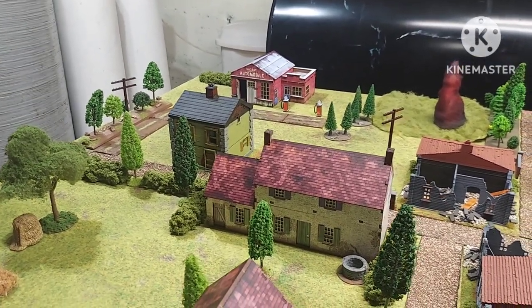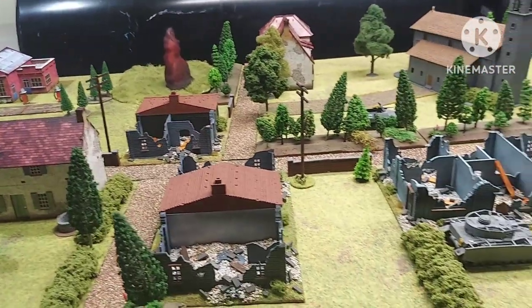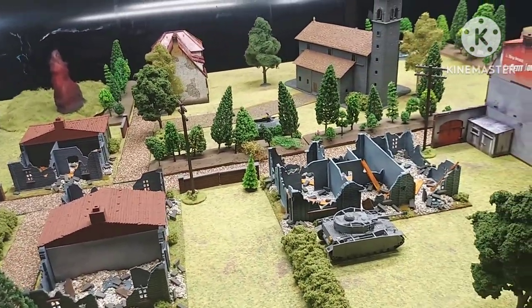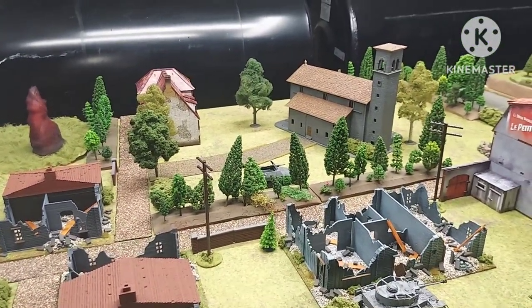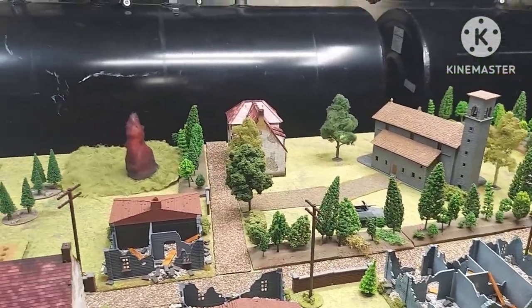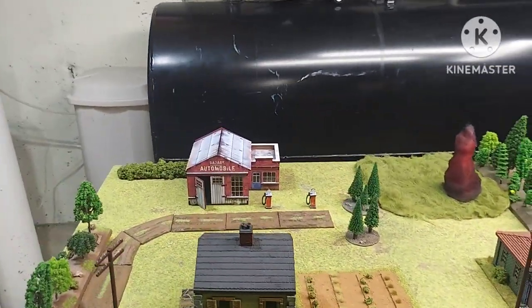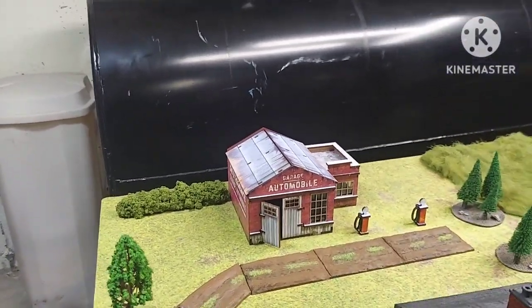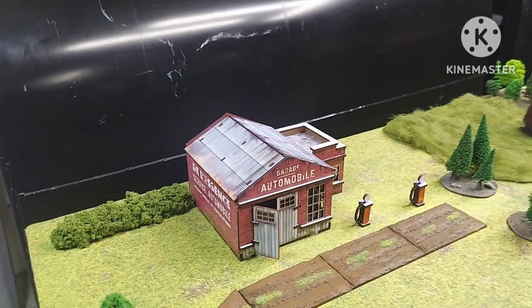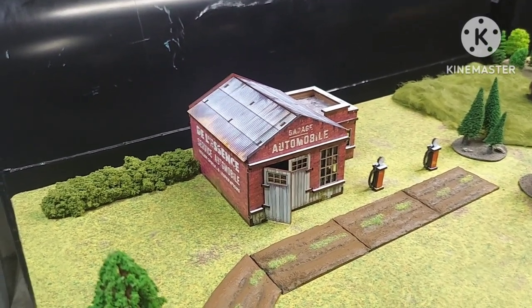What a time saver. I love building and scratch-building, as you can see from some of the buildings here — I already 3D printed those and did them all myself. But it's always nice when you want to just get more stuff on the table quickly. Right here is the garage that I got done. It took about maybe a half hour, maybe 40 minutes on the garage.